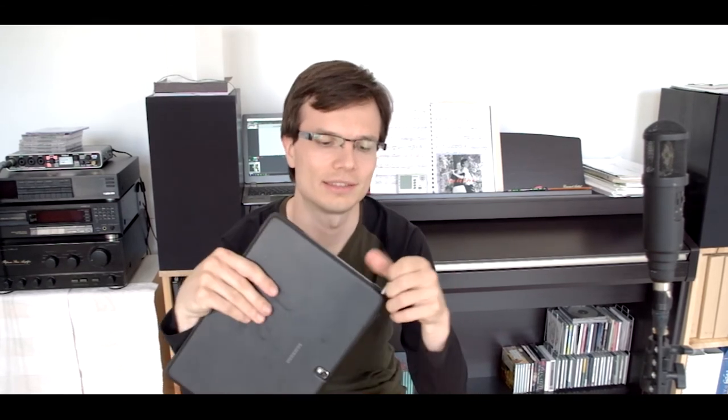That was a real bargain because the seller didn't know that this tablet is the Note version. It's not the Galaxy Tab pad, it's the Galaxy Note — it has a pencil. So he was selling this device as a Galaxy tablet pad. When it arrived I was extremely happy with what I got, and the stylus pen is really handy.